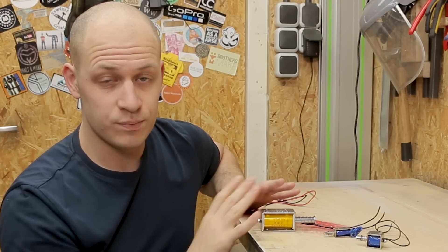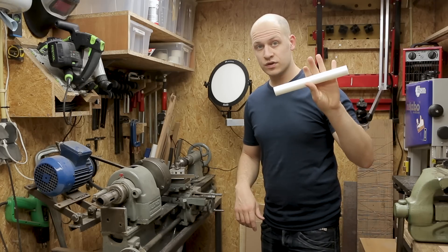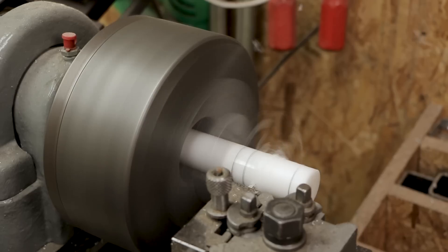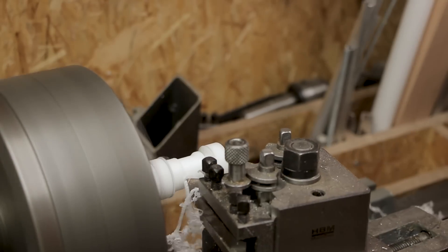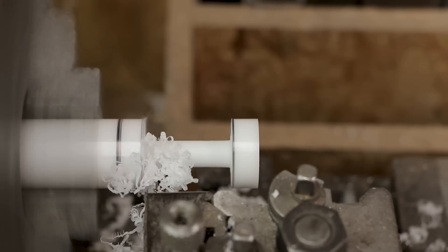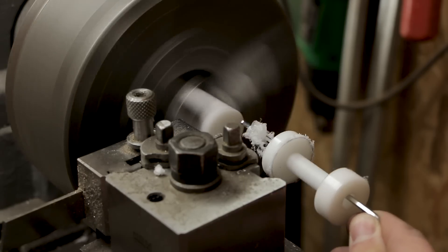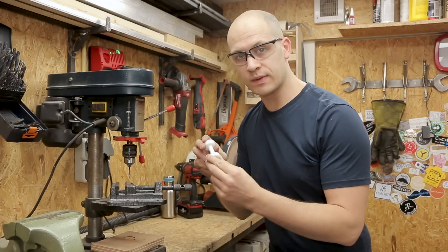For this project I'm not going to use these pre-made spools, I'm gonna make my own. I'm gonna use this Delrin round stock to make the bobbin for the solenoids on the lathe. Before I put the coil on it, I'm gonna drill two small holes in here so I can mount it to the base later.